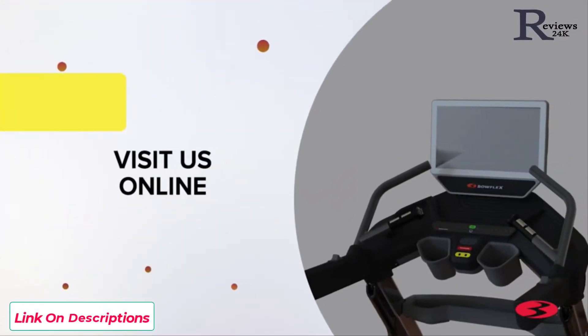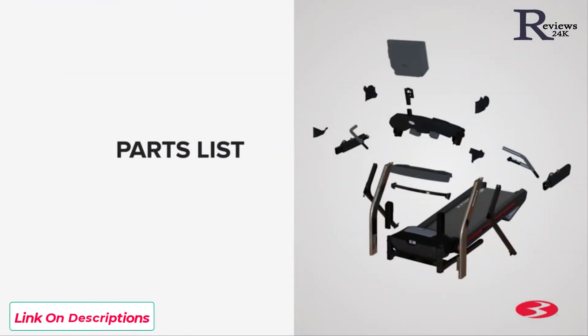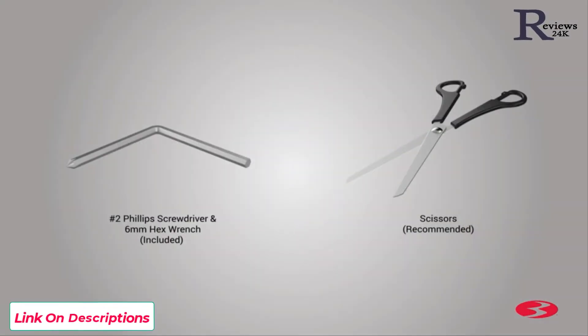Please note that there are some steps in the assembly process that might require two people. Some components of the machine can be heavy or unwieldy. Please use a second person when doing assembly involving these parts. For assembly assistance, please visit us online or give us a call. Check the assembly manual for a complete parts list. Please note that a right R and left L decal has been applied to some parts to assist with assembly. The following tools are included: a 6mm Allen key and a number 2 Phillips screwdriver.